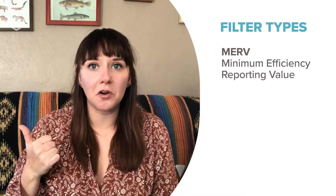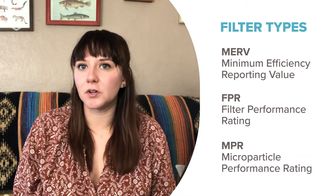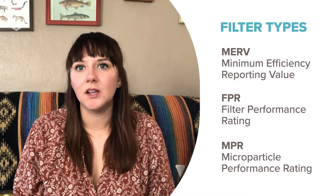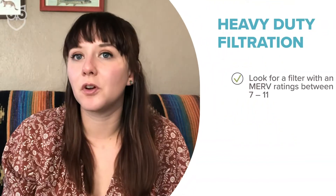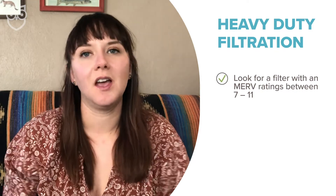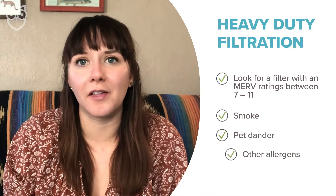Furnace filters come in a variety of shapes, sizes, and filtration types. Look for ratings like MERV, FPR, and MPR. These refer to the size of the microns that can get through the filtration, so the higher the number, the smaller the particles they can catch. For the heavy duty stuff, look for MERV ratings between 7 and 11. That's going to catch stuff like smoke, pet dander, and other allergens.